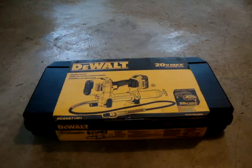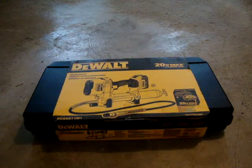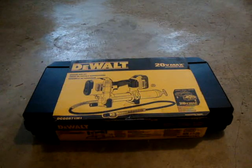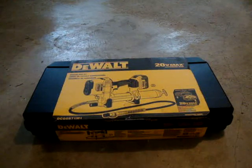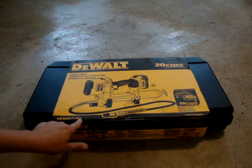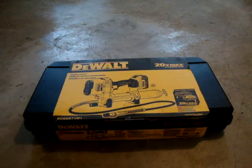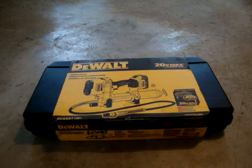Today we're in my garage and we have this grease gun that I bought. It's from DeWalt, model number DCGG571M1. The '1' stands for the one battery it comes with.